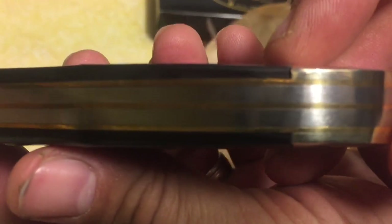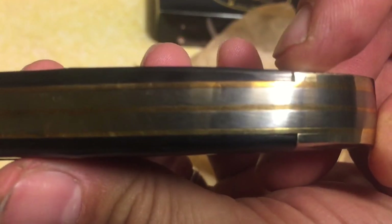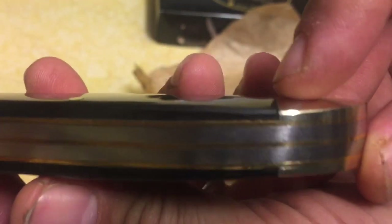Let's look at the tolerances. There's a tiny gap — I can't tell if that's actually a gap or not; my eyes aren't as good as they used to be. But it looks okay to me. Tolerances look pretty good. Let's check out the blades.